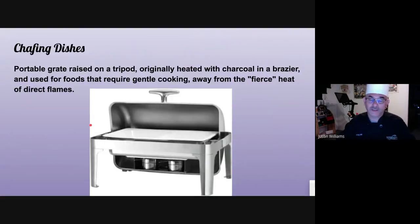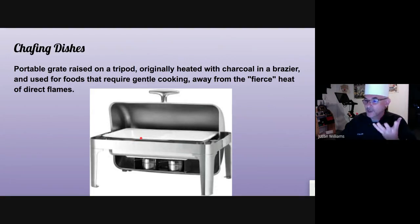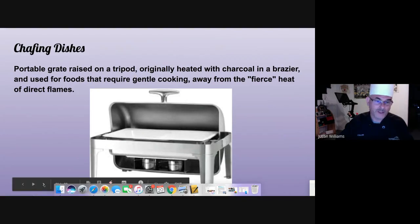Chafing dishes on a buffet — you use the chafing dish to hold food hot. The hotel pan fits inside, and underneath that is a steam pan. The pan underneath is where you put hot water, and the Sterno goes below that. The Sterno is canned heat — you light it, it heats the water, and you put your hotel pan with your product inside. The steam keeps your product warm while it's on a buffet.